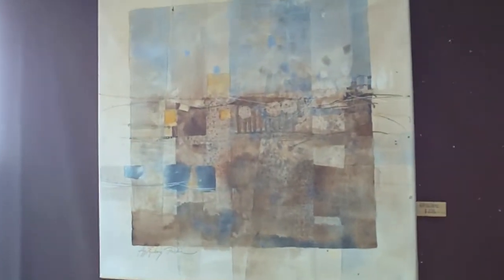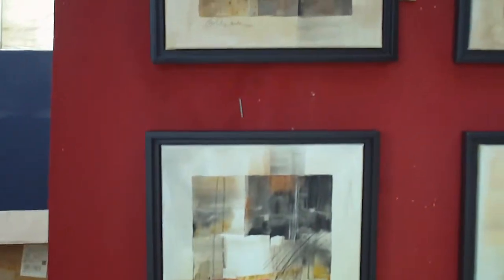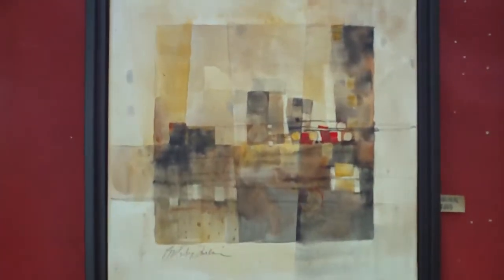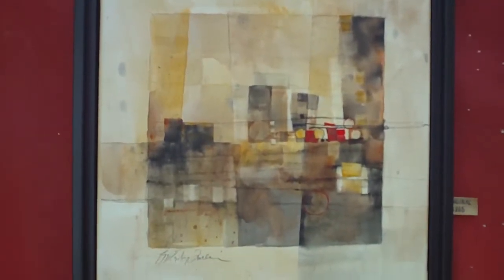I'm painting watercolors on canvas that's made for watercolor paints, which is kind of unusual. Usually watercolor artists are painting on watercolor paper, then having to put glass on the top and a frame. On the canvas they're sealed with a varnish when I'm done with the painting, and no glass or frame required. So it's kind of exciting for watercolors.